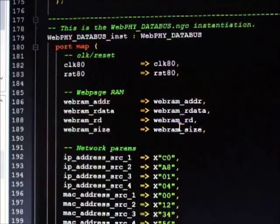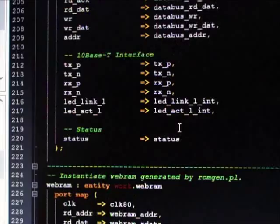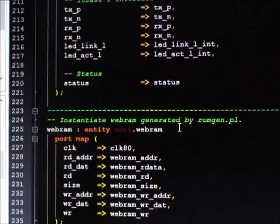The user's web page content is stored in BlockRAM, which is connected to the core by the user, and can be up to 64 kilobytes in size.